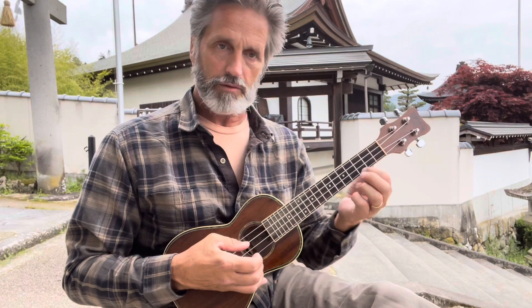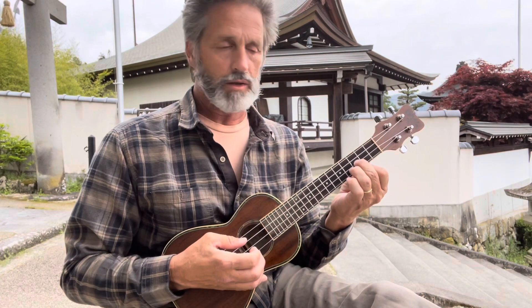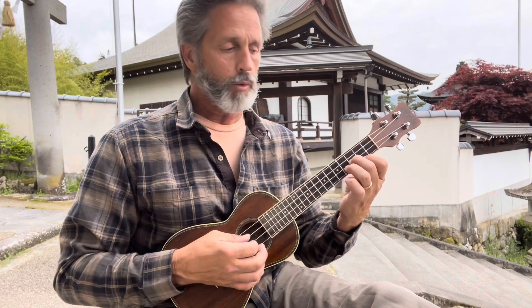Then you're gonna do the bottom string second fret, then open second and third. On that third, you've got to kind of slide your index finger under there so you can do it easily. Then you go back to this position — second string, first string, second — and do that walk down. That walk down is basically second, first, then slide your middle finger to the second fret of the second string, do that same thing on the second and first string, then open, then third string on the second fret with your middle finger.